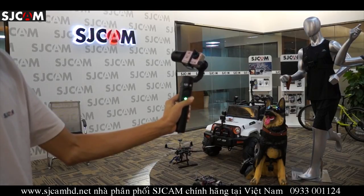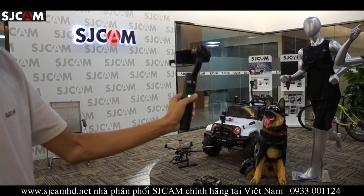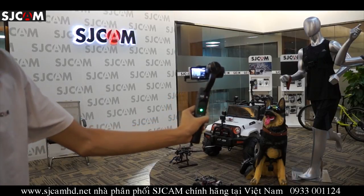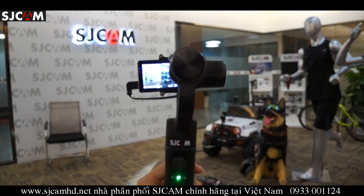To power the unit on, you hold the power button down and you can see the gimbal is ready. Then you press the power button twice, and this goes into pan following mode by default.